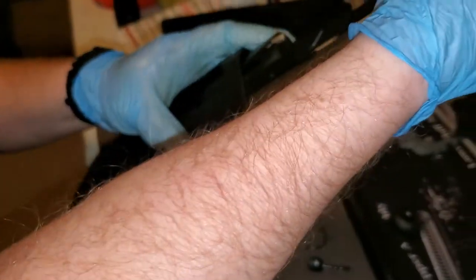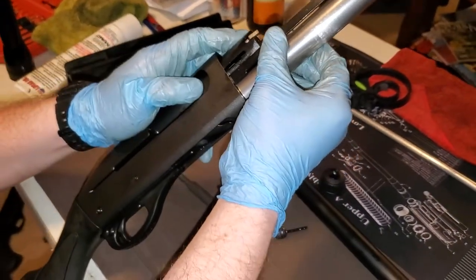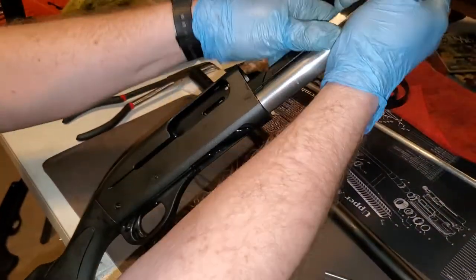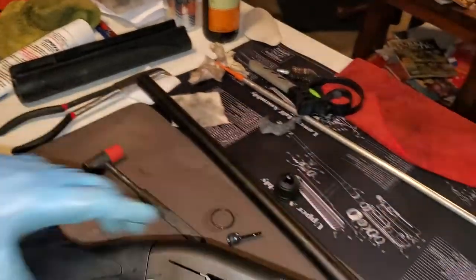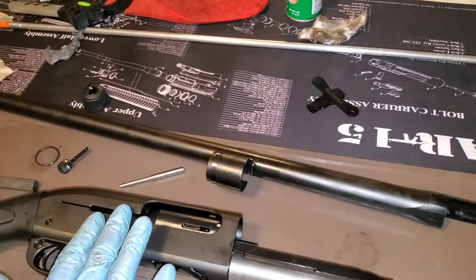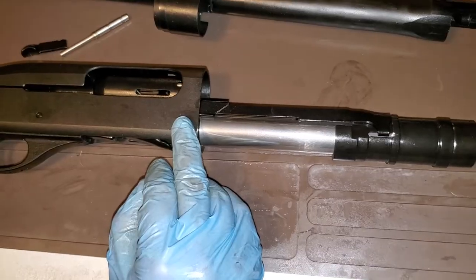When it sticks, you've got to slide it back out and play with it. They're persnickety — there we go. Get your bolt the rest of the way in. Now you'll lock this back, put your charging handle back, put your gas piston back, and you're all done.